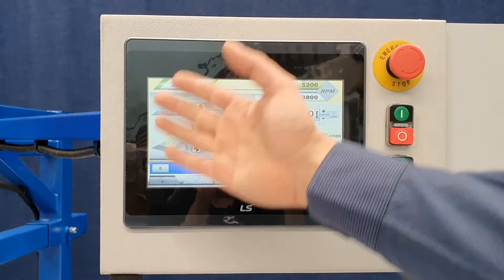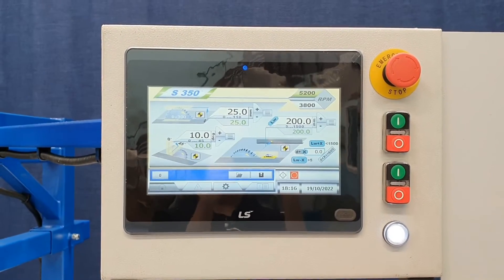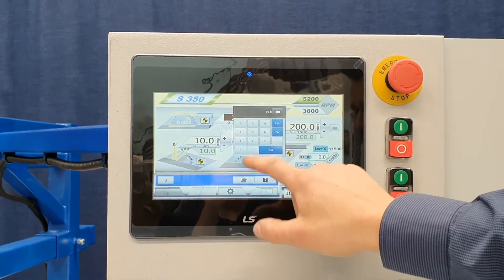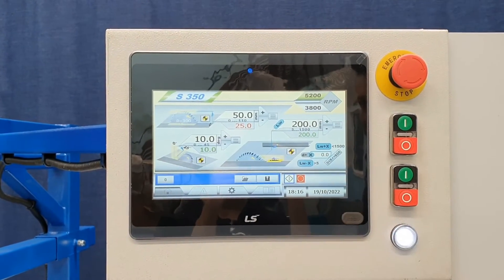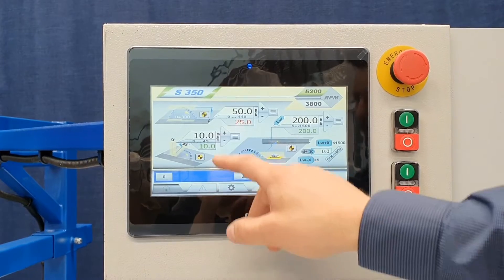So this is your general interface that you will be greeted with. From here you have an adjustment for the height of the blade, for the rip fence distance, and the actual tilt.